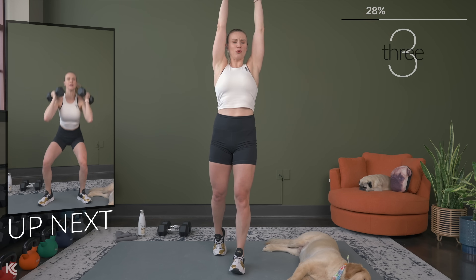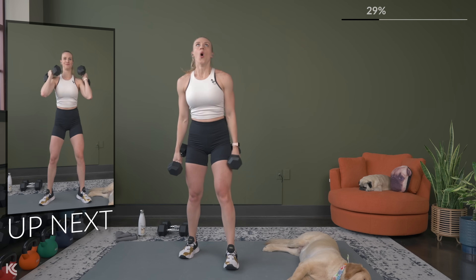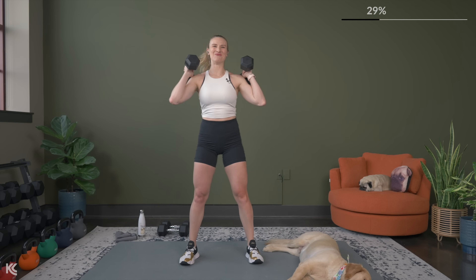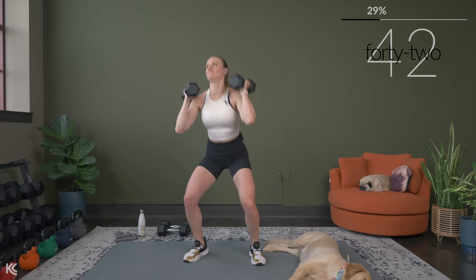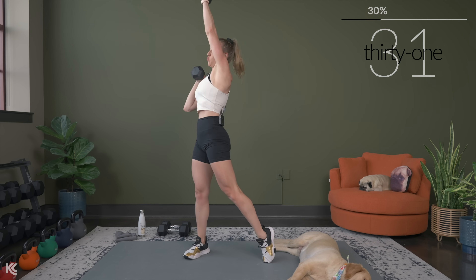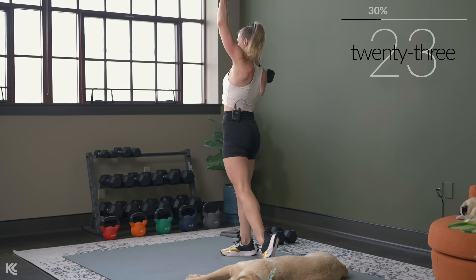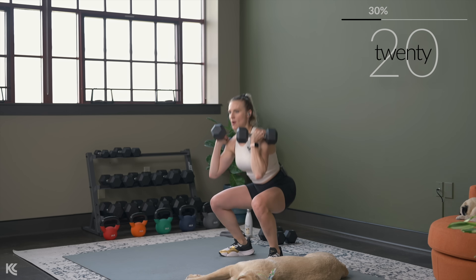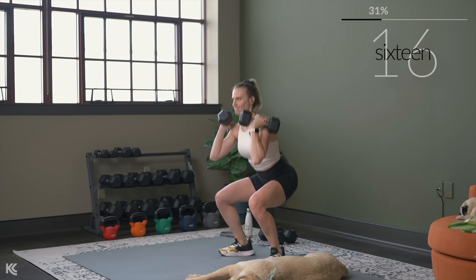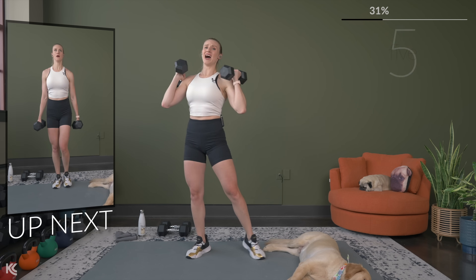That squat to alternating rotational press is next. Dumbbells up, here's three, two, and one. Exhale as you power through. We've got that alternating forward stepping lunge next, or if the lunges bother your knees, you've got that glute bridge on the toes.